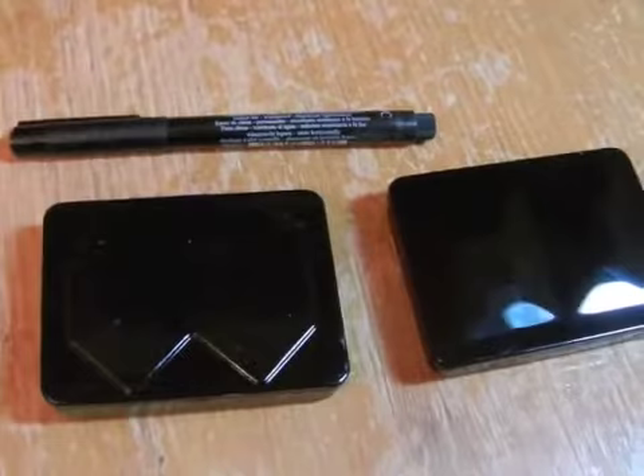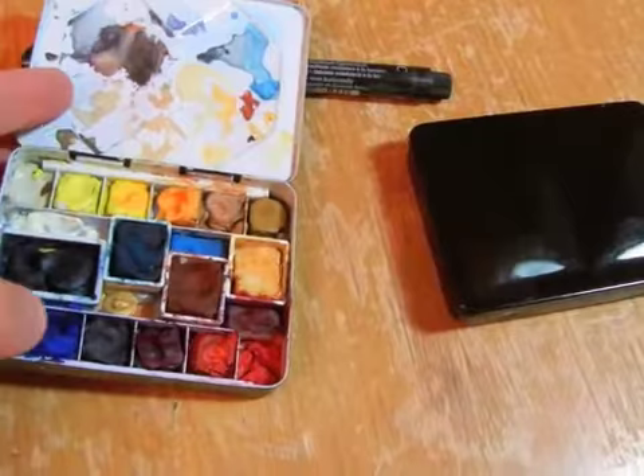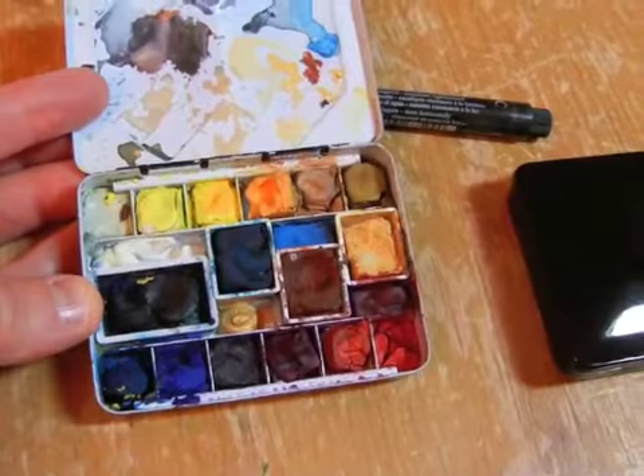This one was made in China and it had pre-made wells at the top and the bottom, and then a big channel in which I put other pans. And that's squash in there.